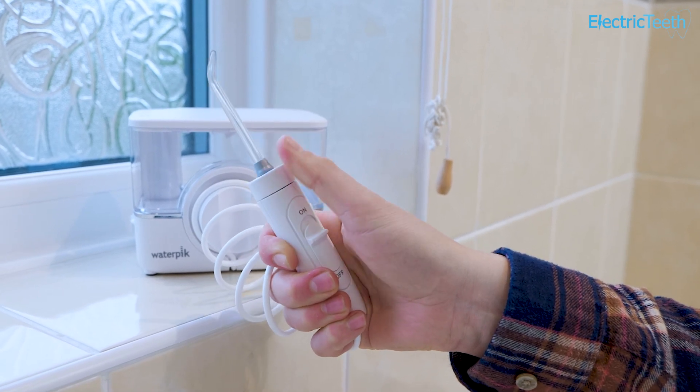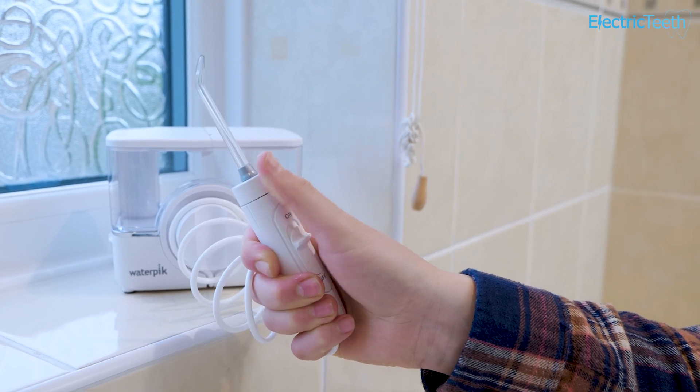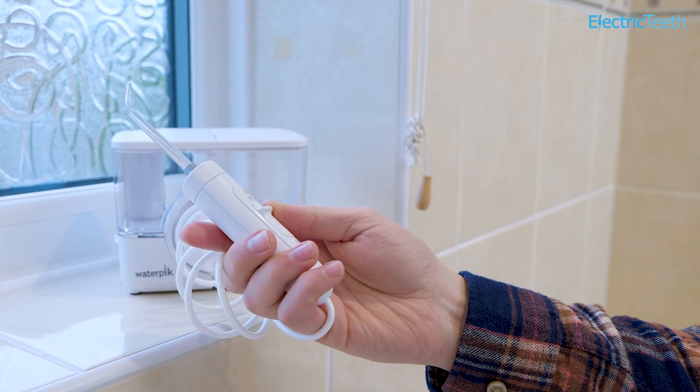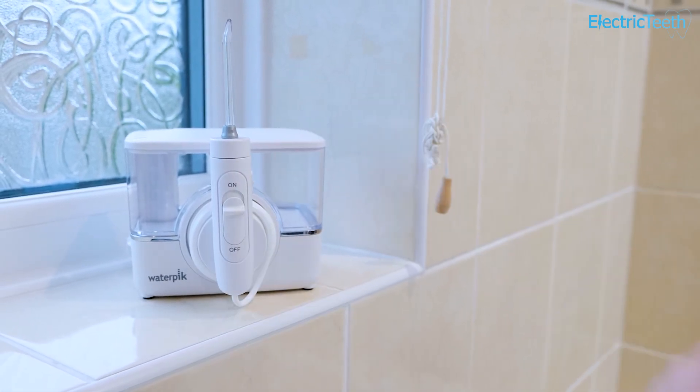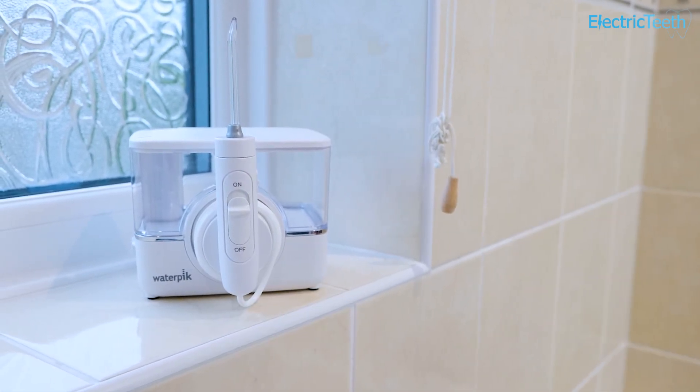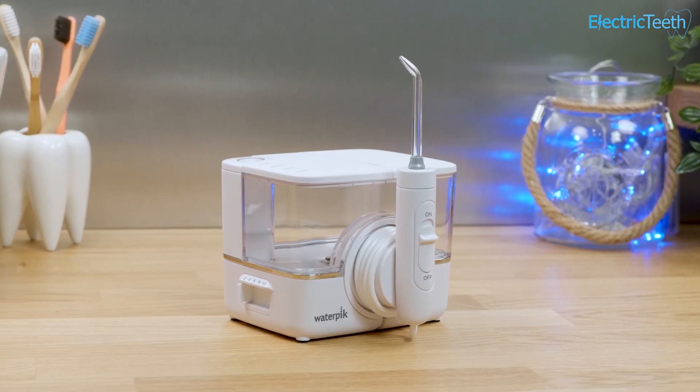The tip or nozzle can also be rotated a full 360 degrees. The negative here being that there is no grip or textured surfaces on this part of the handle to make rotating simpler. It can be done, you just don't get the same satisfying fingertip contact on the handle.